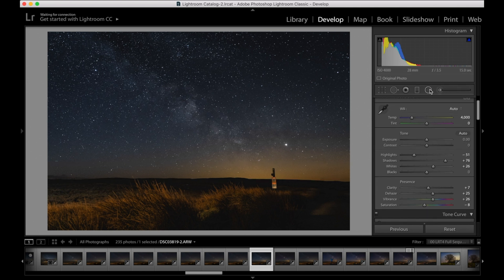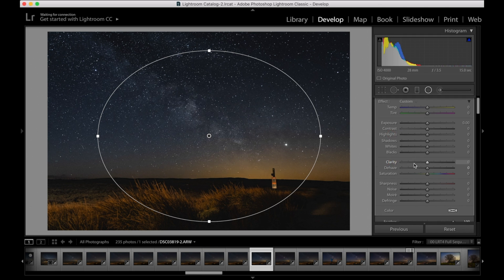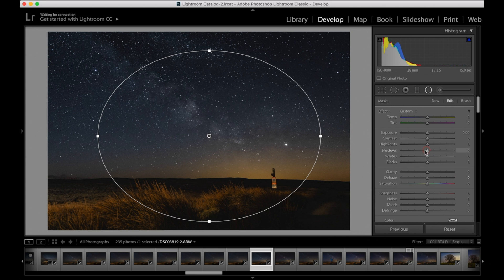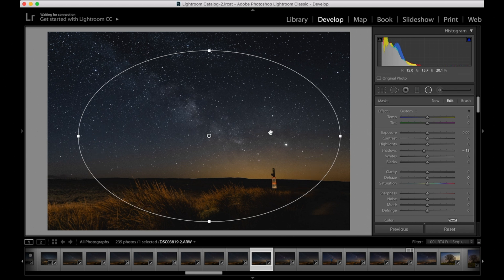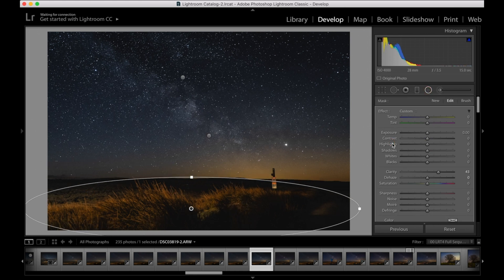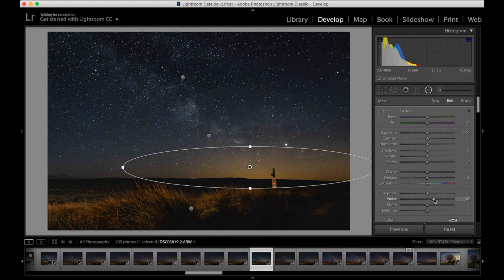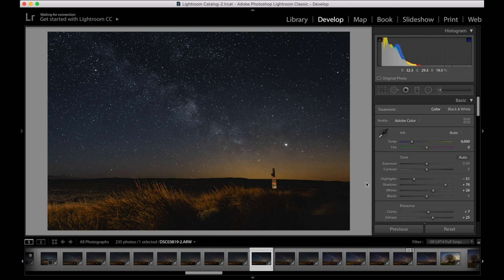Next are radial filters — this is how I normally add vignette to my images. I put a radial filter right in the middle, turn off the Invert, then just drop the shadows slightly — that's pulling darkness into the rest of the image while focusing on the center. I also like to stick another radial filter just on the sky to add a bit more clarity and highlights. I do the same thing for the foreground — pull it across and add a bit more clarity to make the foreground stand out a little bit more. I'll also add another radial filter where the light pollution is and add noise reduction just to that part of the image, as I find the noise can be distracting there.